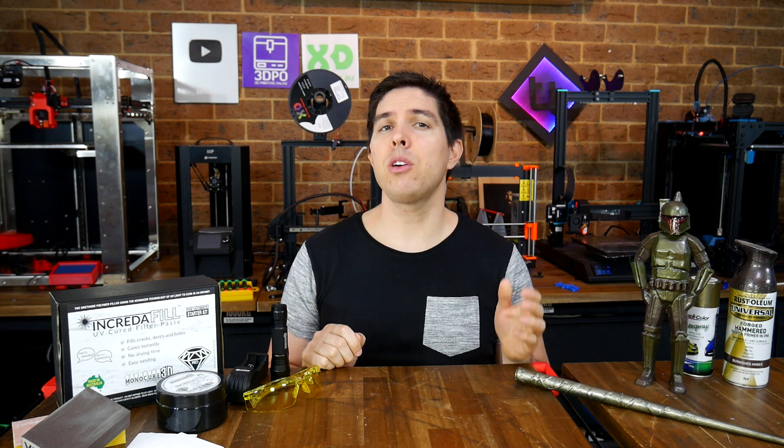Did I mention I hate sanding? Which is why you don't really see projects like this very often on the channel, but even with this obstacle, hopefully I've demonstrated enough for you to see how Incredifil works as an option. Let me know what you think in the comments section. Thank you so much for watching, and until next time, happy 3D printing.